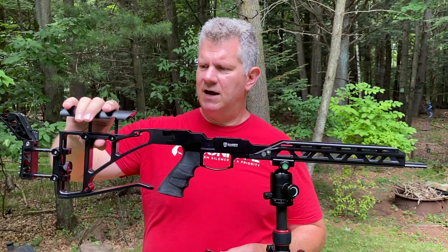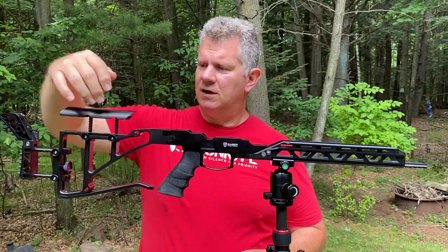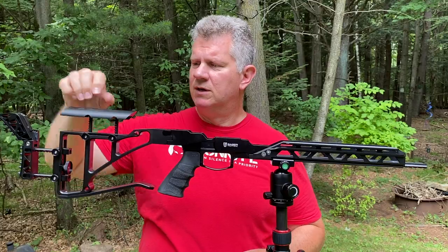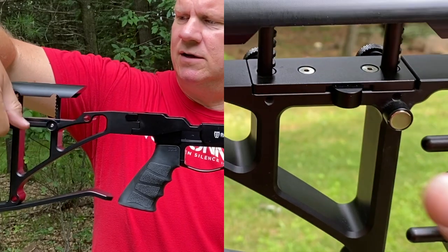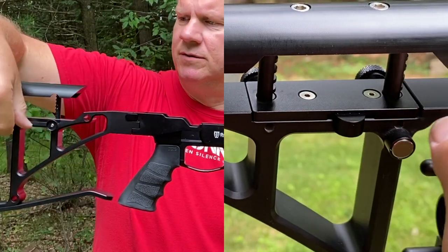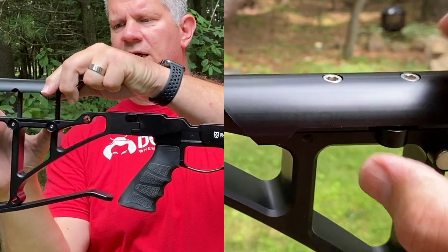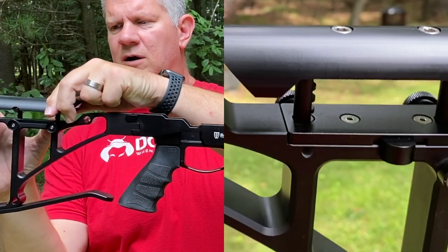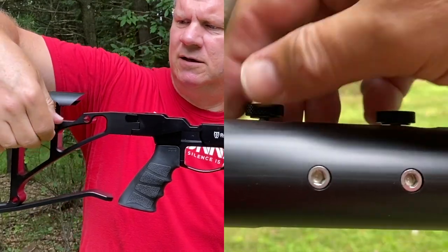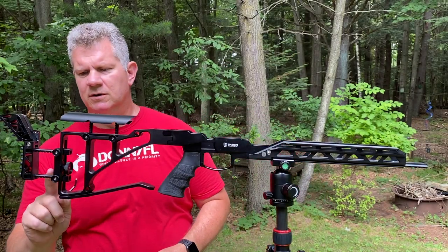At the back, you've got an adjustable cheek piece. It has two mechanisms that service the adjustment: you have screws on the camera side, and on the back side there's a button. The button is actually for the adjustment — slide that down and you can move it to any number of spots. When you get it where you want it, these screws tighten down for stability.